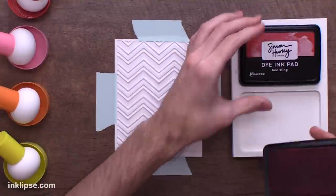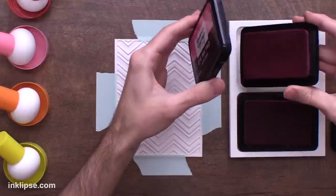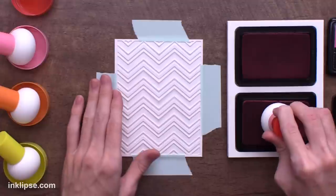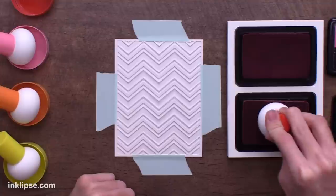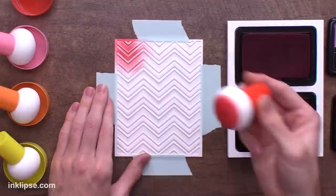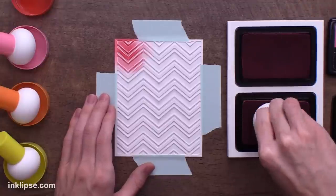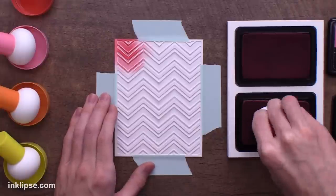The Ink Stands have rubberized feet on the bottom to hold them in place so they don't move around. You place the lid in one side and your ink pad in the other, or you can have a second Simon Hurley Crate ink in the top — so you can have one stand for two colors. What makes this really nice is that it's not moving around as you ink up your tool; it's staying perfectly in place. My ink pads are felt and I've really only seen these used with foam ink pads, so I'm excited to see how this works. I'm tapping the pouncer right into the pad to get it nice and saturated, then going right onto my surface and starting to tap it down.